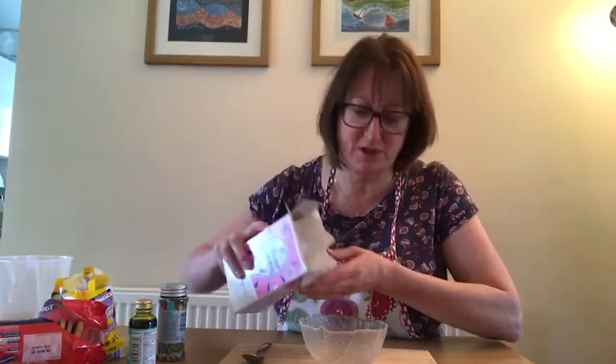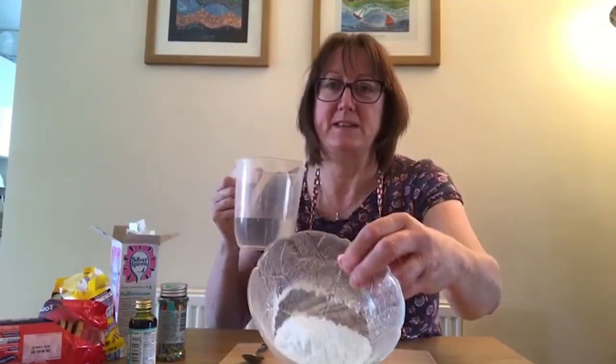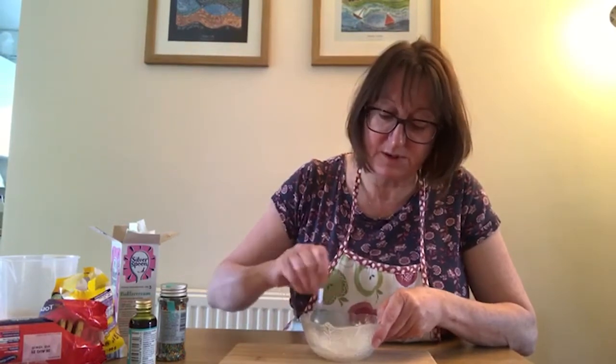Hello everybody, are we all clean and got our aprons on and ready to go? I've got my bowl ready and my spoon for mixing. What you want to do is grab your icing sugar and put a good dollop of icing sugar in your bowl. There's probably some mum shouting that we should be sieving the icing sugar, but I haven't got time for that today so I'm just putting some in the bowl. Just a couple of drops of water to mix it — you don't want it too runny. There's just a little bit of water in there with all that icing sugar so it goes quite thick.